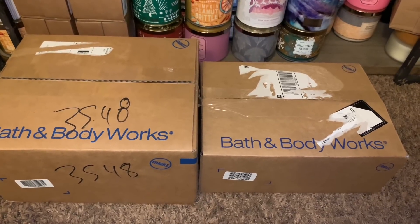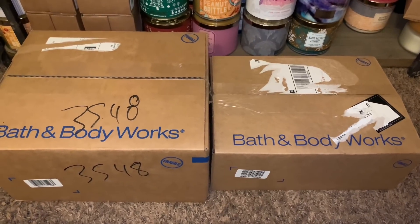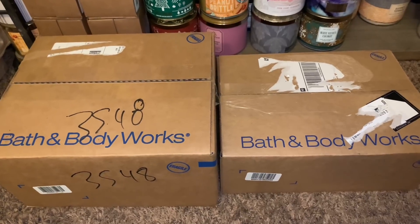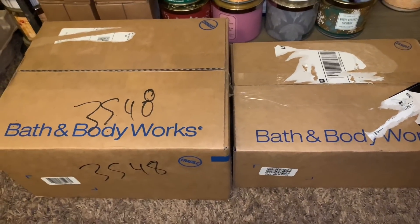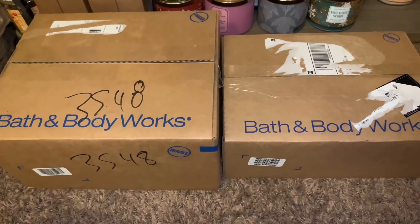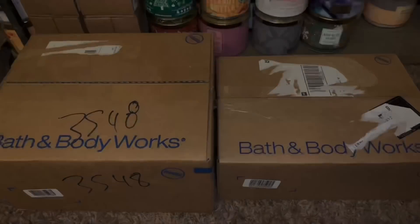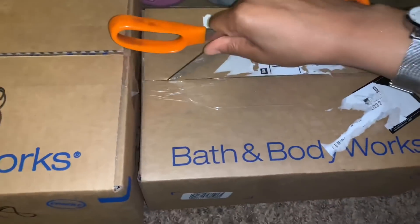Hey friends, welcome back, and if you're new here, welcome! I have a Bath and Body Works unboxing video to share with you all. I had two Bath and Body Works boxes delivered today, so I'm super excited to get these unboxed. I also had some time to stop by my local Bath and Body Works and picked up a couple things from the semi-annual sale. Let's just get started — I'll start with this small box here.